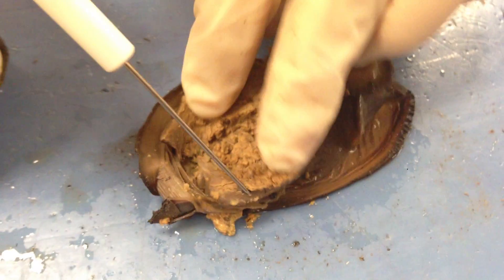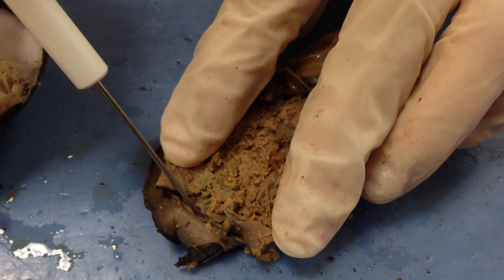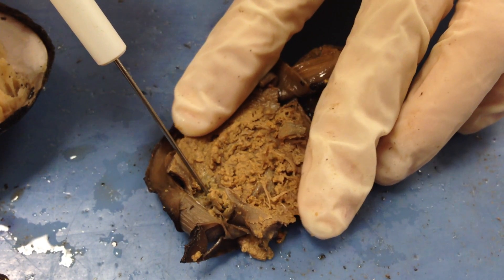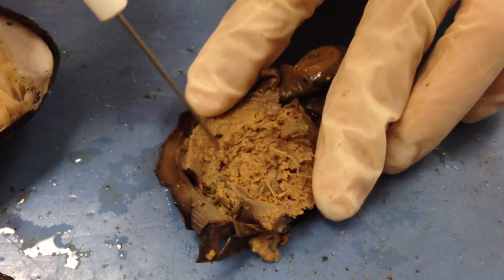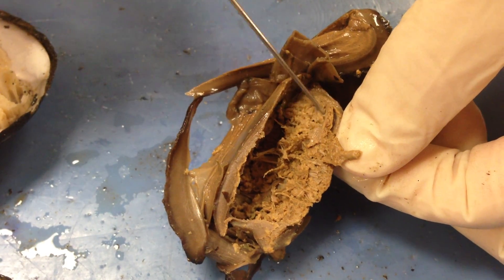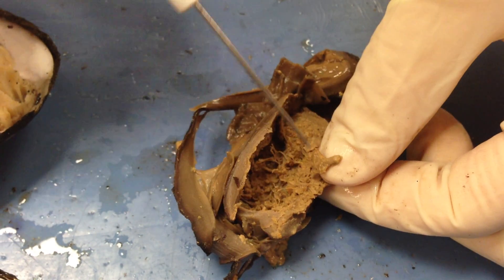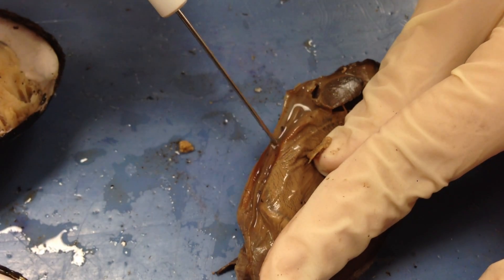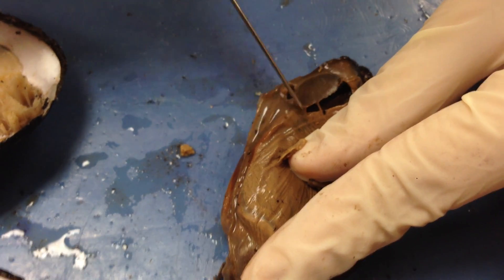When you cut this all open, just like we've done the other one, we open it up, and this is where the stomach is going to be, next to the digestive glands, which is the liver. The gonads are here, and then you can see the intestinal tract right here as it runs through this gland. It eventually loops through the visceral mass and comes back up along the top here, which then is excreted out the anus.